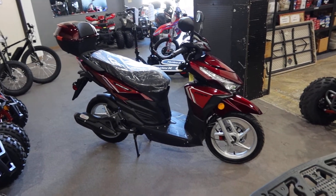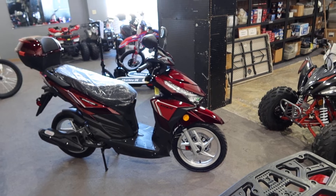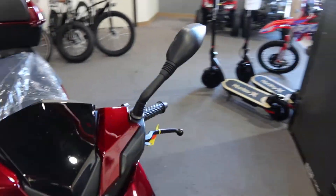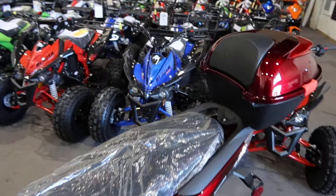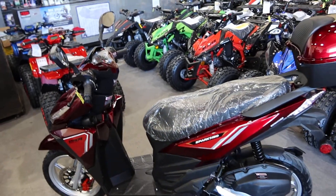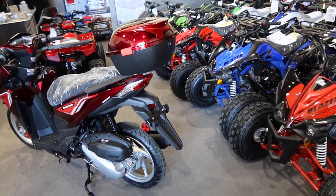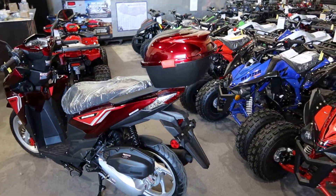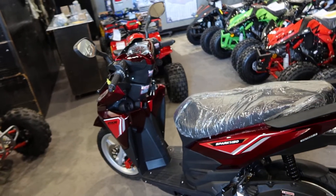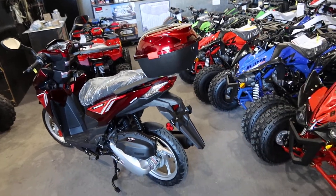Hey guys, welcome back to the channel. ScooterATVSales.com bringing you the Vitassi Spark 150 fully automatic scooter. This is manufactured by Yongfu, the same manufacturer of the Solana scooters you can find on our website, and it's distributed by Apollo and Vitassi. It's a very high quality 150 scooter, available in candy apple red or burgundy red, as well as various other colors on our website.